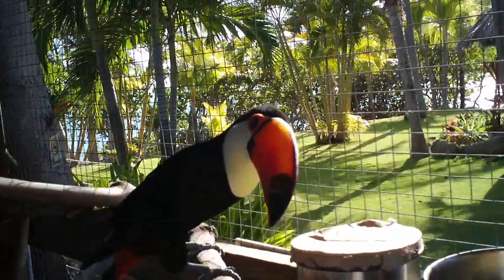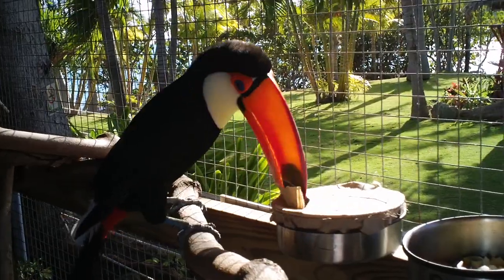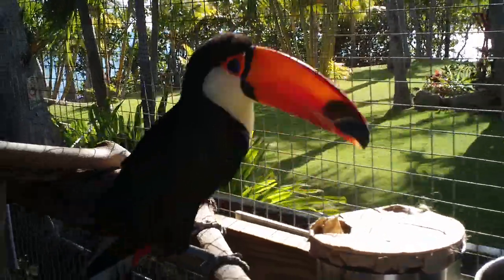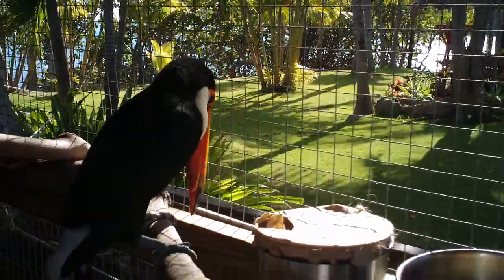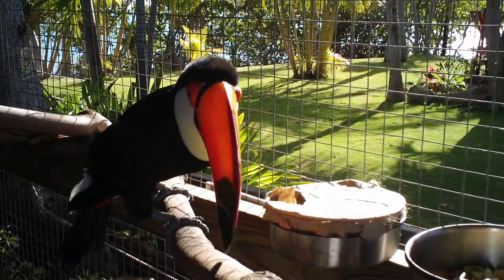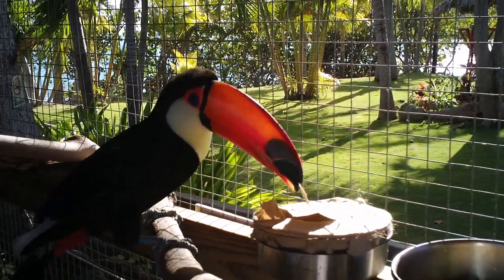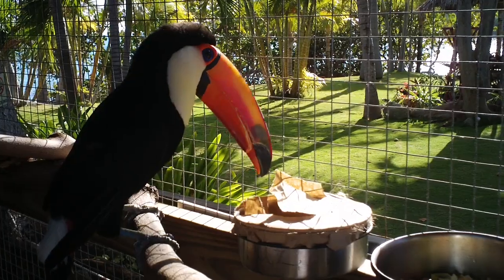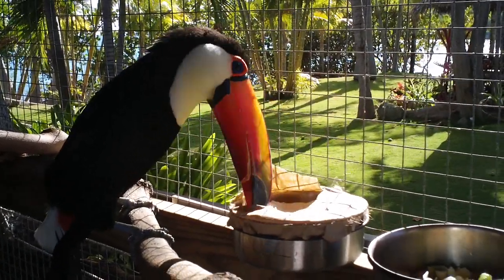There you go. Haas says this is easy — this is definitely not that difficult. Is that too easy? What's in there? Can you get the whole thing off? Good job.